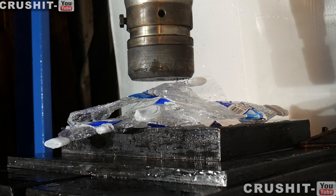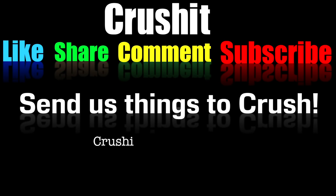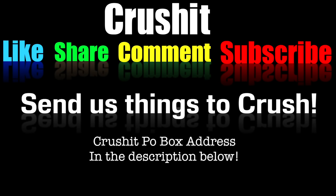Thanks very much for watching and I'll see you on the next video. Bye.